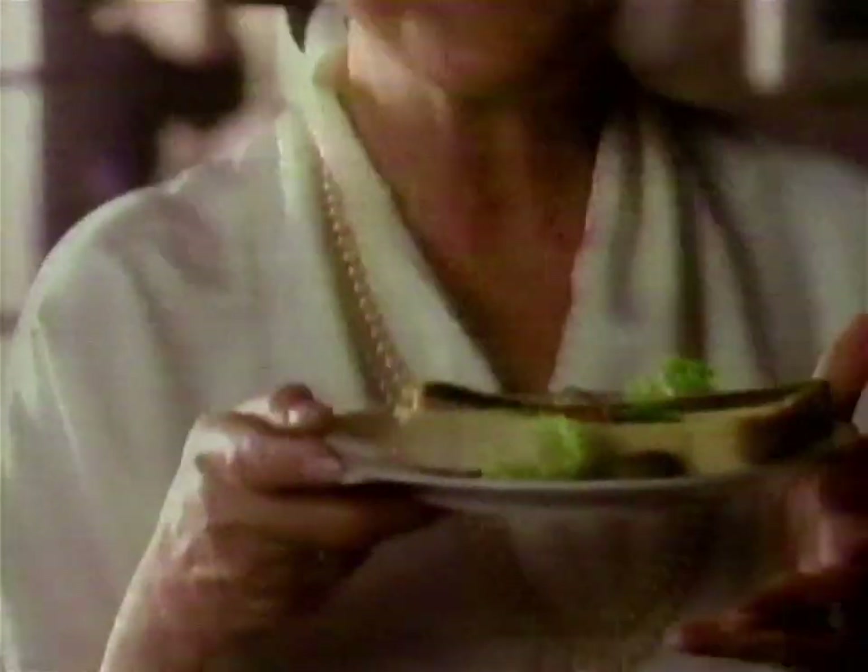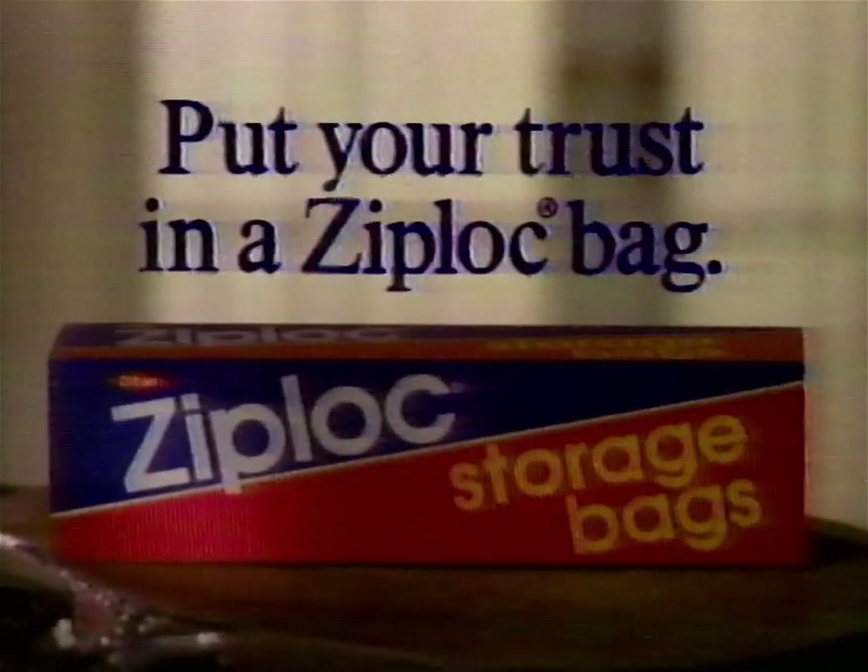I'm going to serve the Pomeroys the same pâté I had left over from the Phillipses. Imagine if they ever found out. But thanks to my Ziploc storage bags, they'll never know. Put your trust in a Ziploc bag.